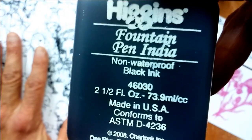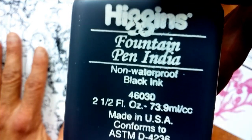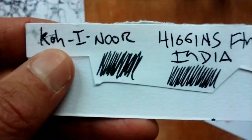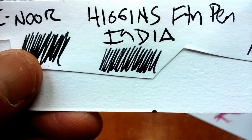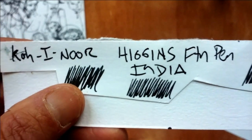I also picked up some Higgins Fountain Pen India ink. Both of those are non-waterproof inks from my local art store. You can see that they're very comparable — the Koh-I-Noor has a bluish hue, while the Higgins Fountain Pen India ink resolves to a gray hue.